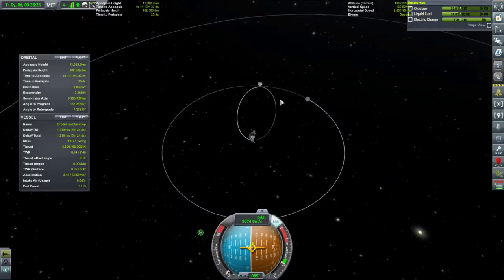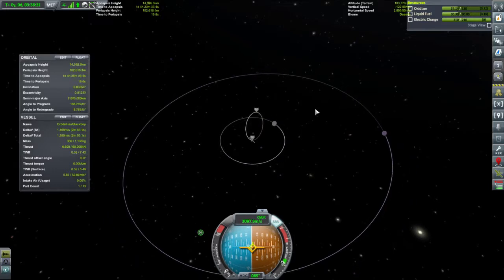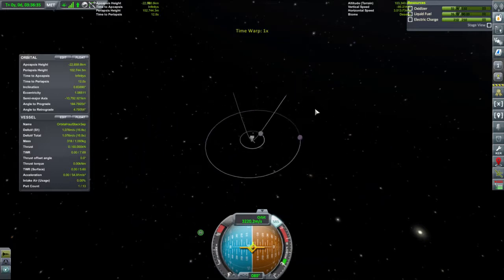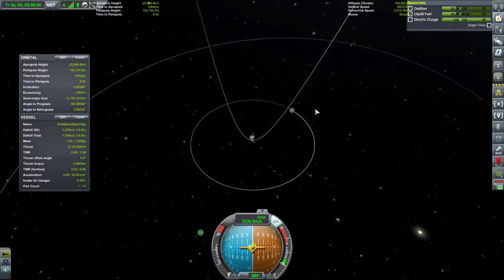So we're not going quite so far — we have crossed the orbit of the Mun. Full power. We've escaped! We can actually put this into solar orbit and we've still got a thousand delta-V to go.